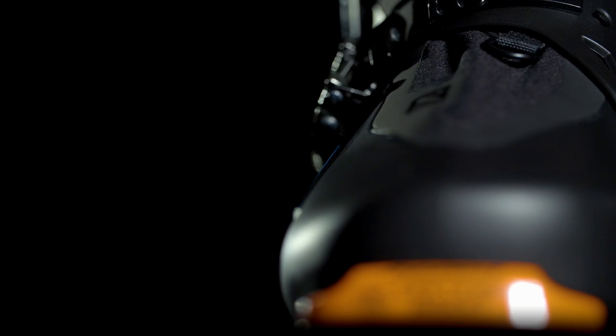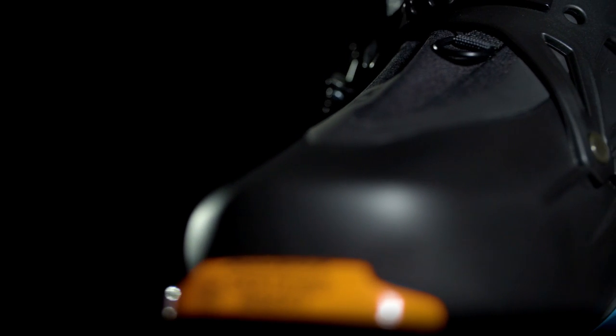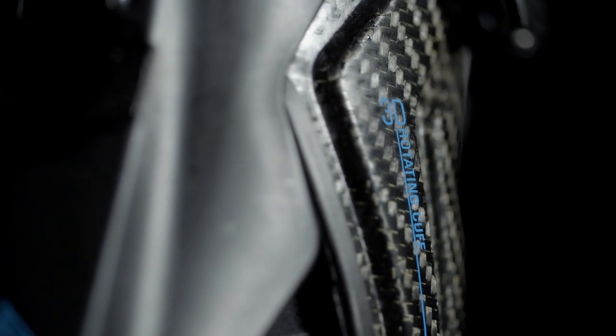When going down, we've also thought about downhill performance and control with a 98mm very precise last, a carbon cuff and a sansifit shell that allows for the most direct transmission.